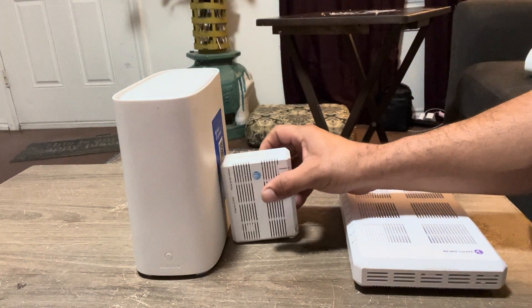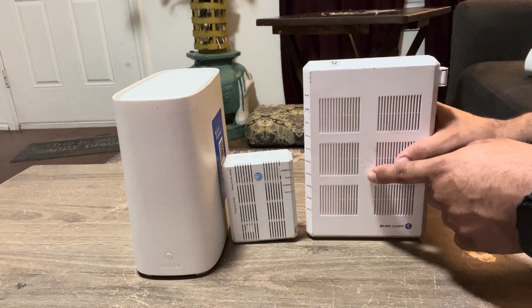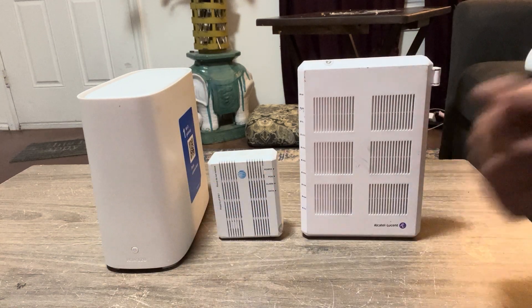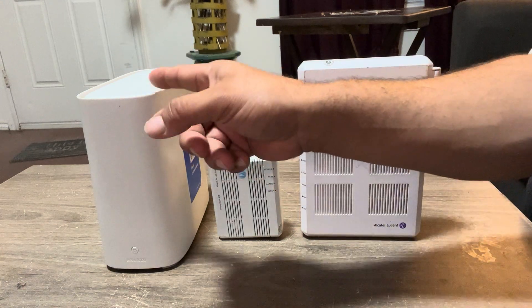These are your standard three ONTs. I think there's another one like this that's black — I'll have to see if I can get one to show here. But these are your three ONTs that you will find in your home whenever you move into it. Some apartments have this already built in, some have this, some have this.